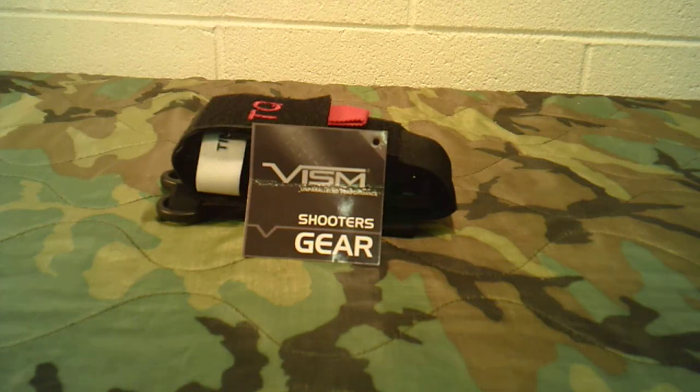Welcome back to Guns and Gear Network, everyone. Thank you for tuning in today. I wanted to bring you this product review of a product I've recently picked up by a company called VISM, and it is the Tourniquet MOLLE Pouch. And this is an excellent bargain.